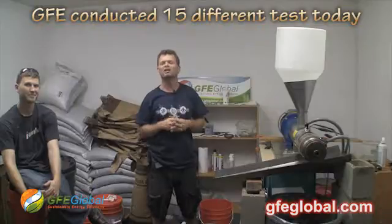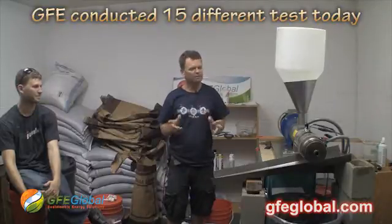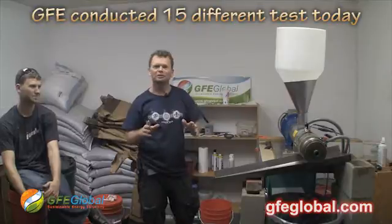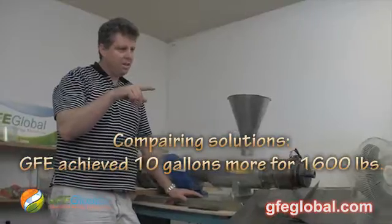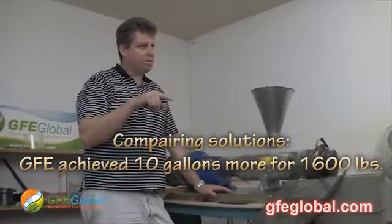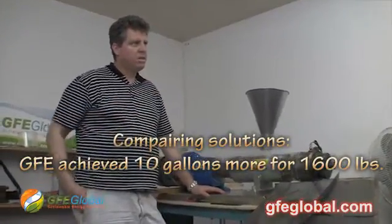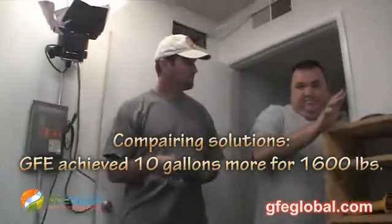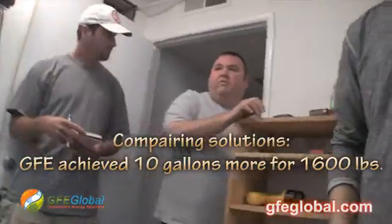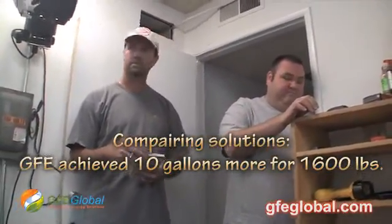That's 23% by weight — correct. We have 54.5 pounds of oil total. So we're at about 11 gallons — 10 gallons more than they were getting before. That's pretty good. Yeah, it makes a difference.